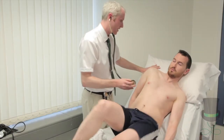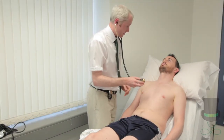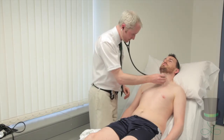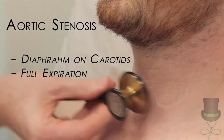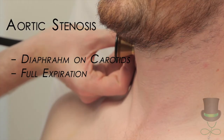Thank you, you can come back here again. I need to do the same thing again whenever you're ready. For aortic stenosis, place the diaphragm over the carotids in full expiration. Aortic stenosis will be heard loudly in both carotids, unlike carotid bruits.